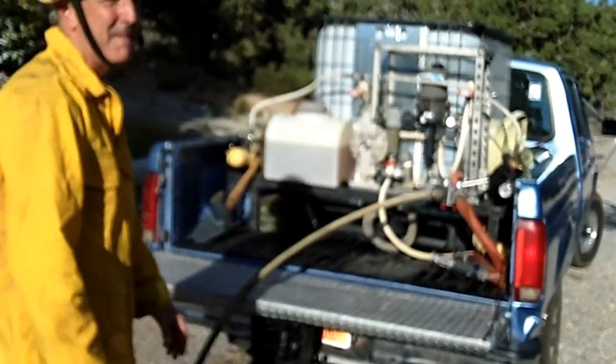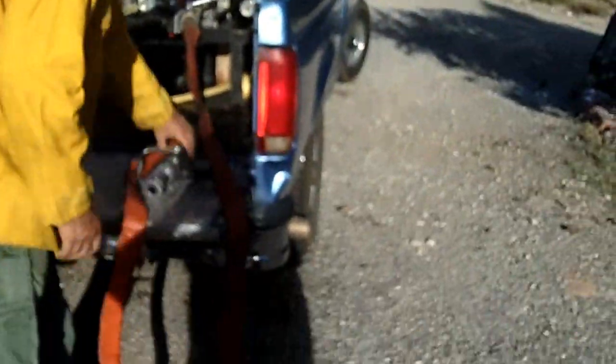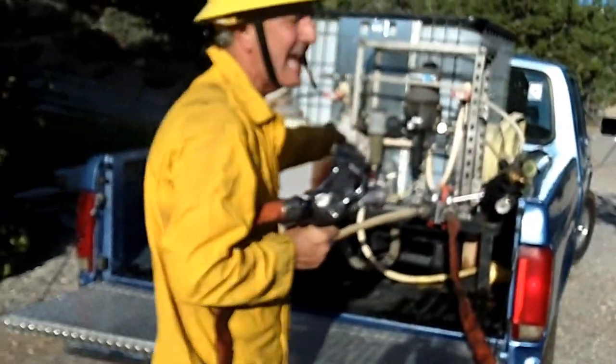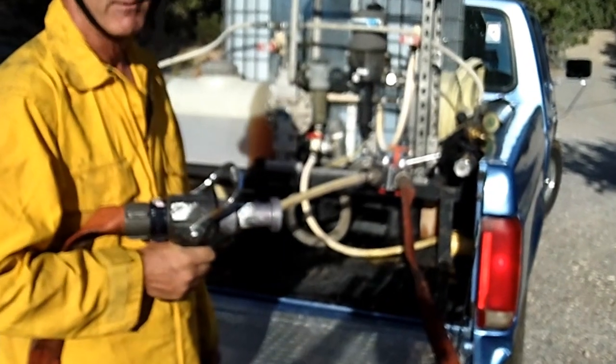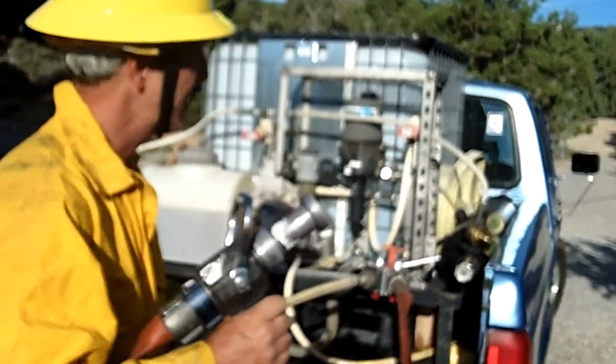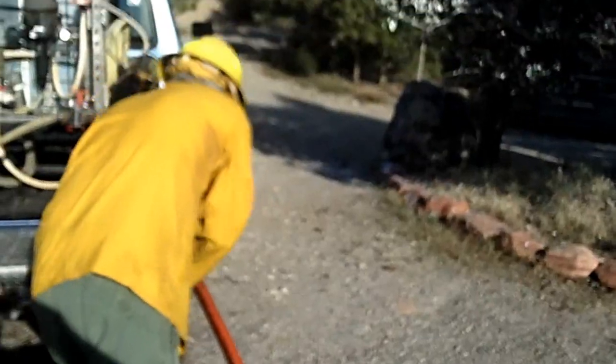Now if you have a car fire or other fuel that requires more foam than a one inch line, you can use the inch and a half line. This pump is adequate at 30 gallons per minute of water and 300 gallons per minute of compressed air foam, fully charging a one and a half inch hose line. It puts out considerably more foam.